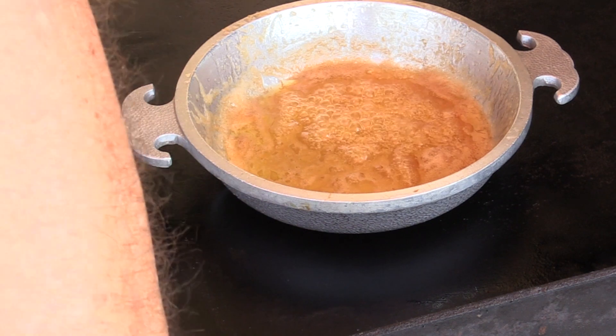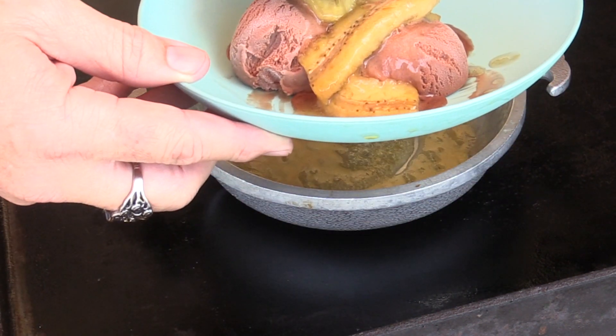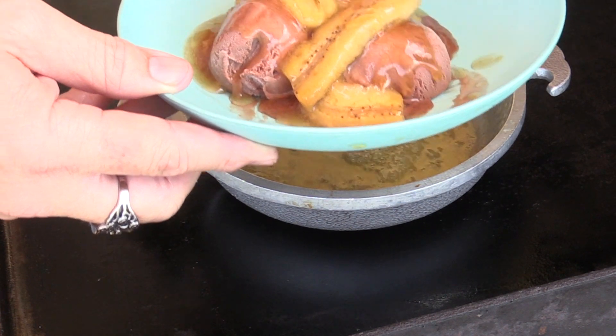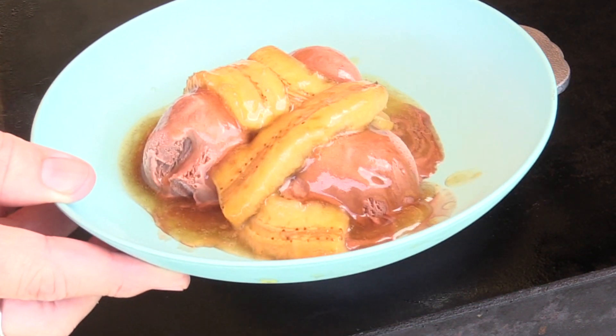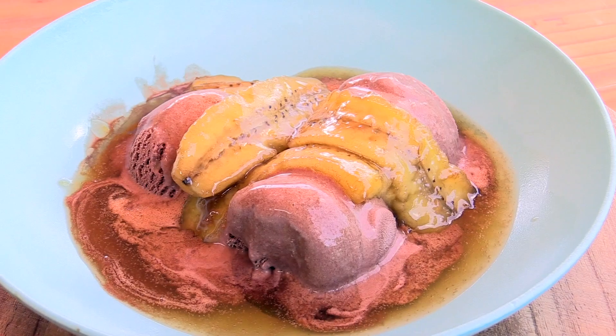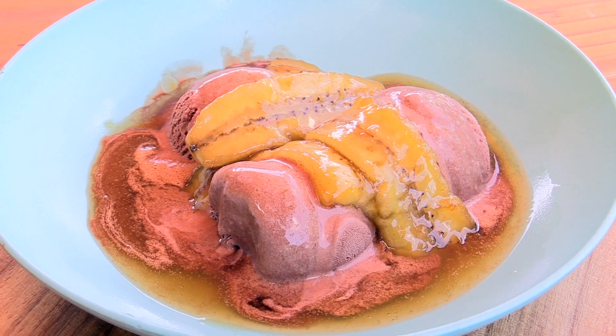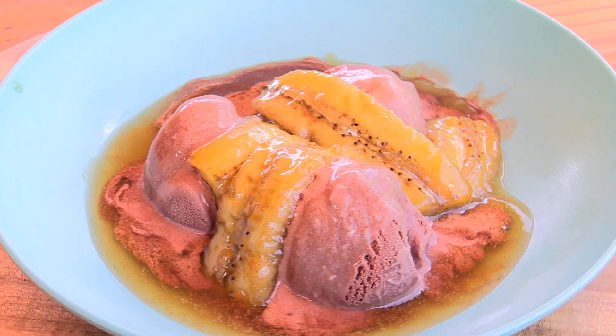We've got the best part right here. This is probably traditionally done over vanilla more than chocolate, but that rum flavor is going to be amazing. And with that we have an amazing bananas foster — a little ice cream, little banana, a little of that rum sauce.